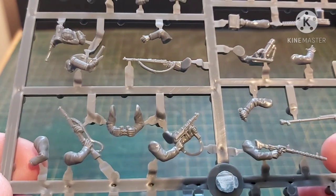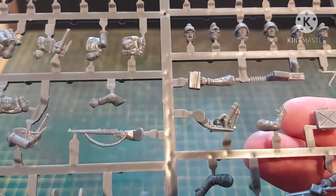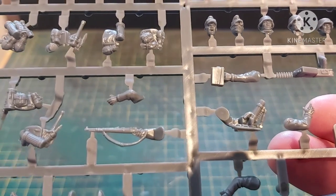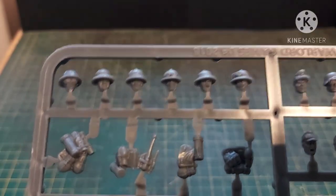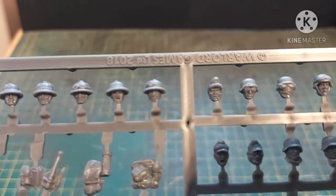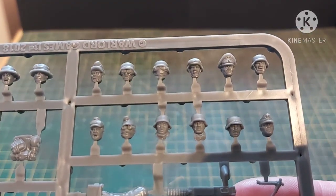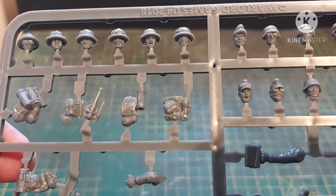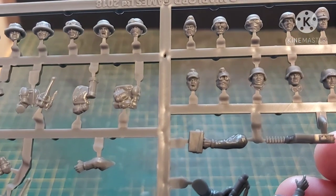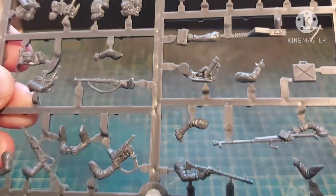There are binoculars so you can make commanders and spotters. Another MP40. There's a 50mm Stummel, or Granatwerfer — which literally means grenade thrower. We've got the different heads: early pith helmet-style heads, forage caps, Stahlhelm, and peaked caps for the officer. For the Eastern Front, especially during the advance on dusty roads, they wore face coverings and goggles quite a lot — so these can easily be used to represent the Eastern Front. There are 36 of those in total.